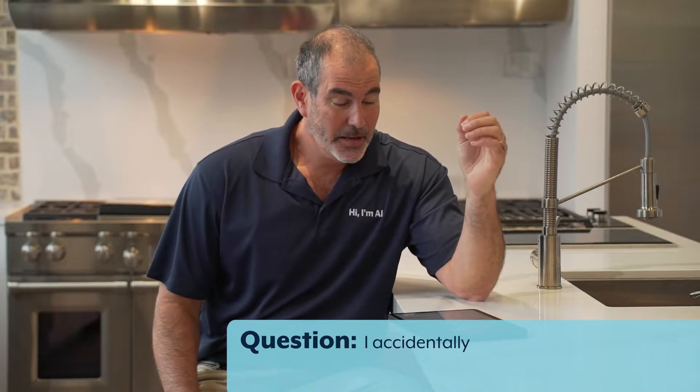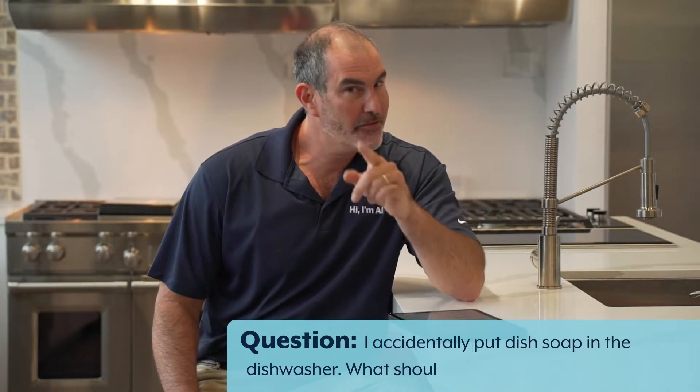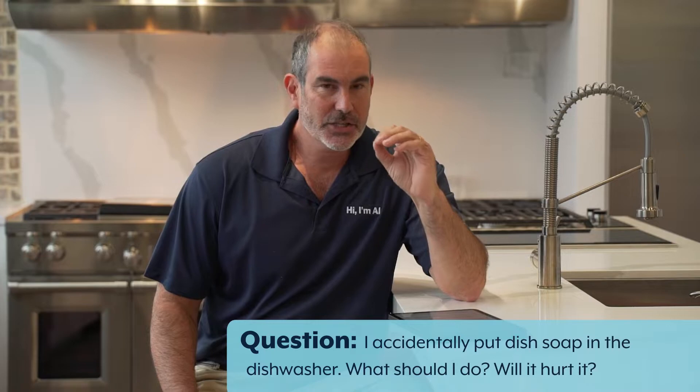Hi, I'm Al from Just to Ask Al. Lynn, you have a great question. You did something kind of stupid, but it's okay — everybody's done it before. You poured dish soap in your rinse aid dispenser. It happens.